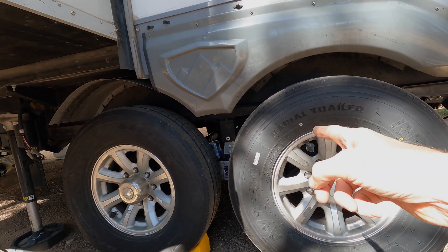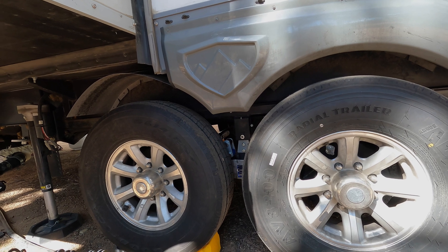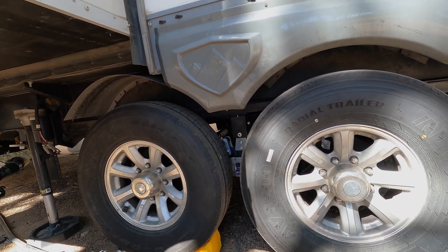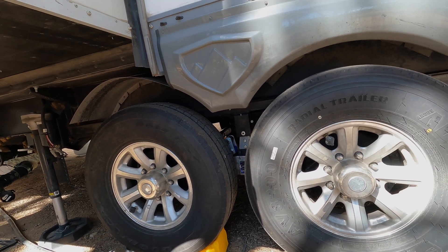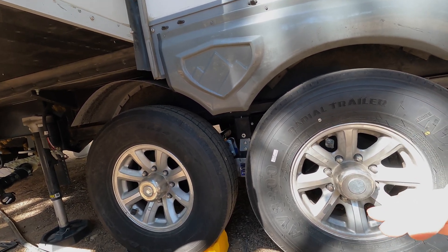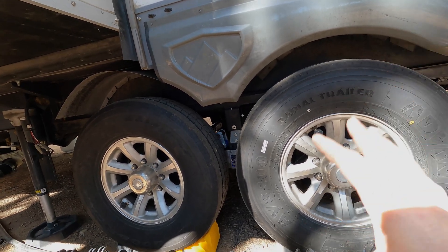These tires are higher speed-rated as well, so they should run cooler at the speeds we drive. They're rated to 87 miles per hour, so when traveling at 65 we're not at that limit, which is why we chose to do that upgrade.